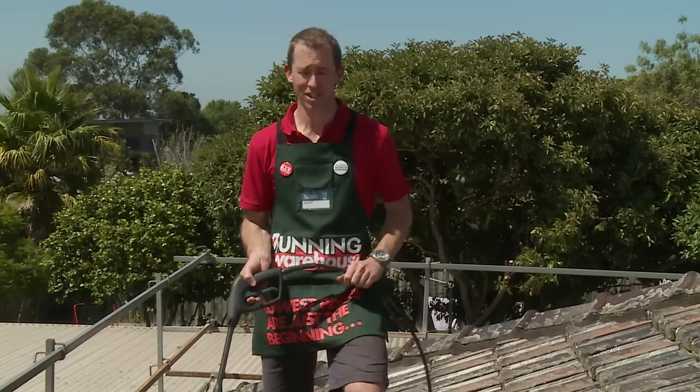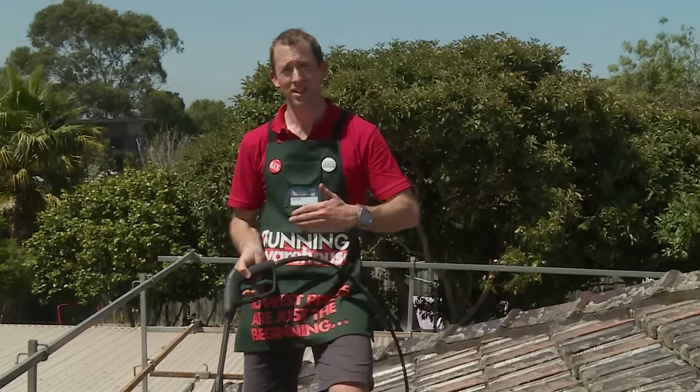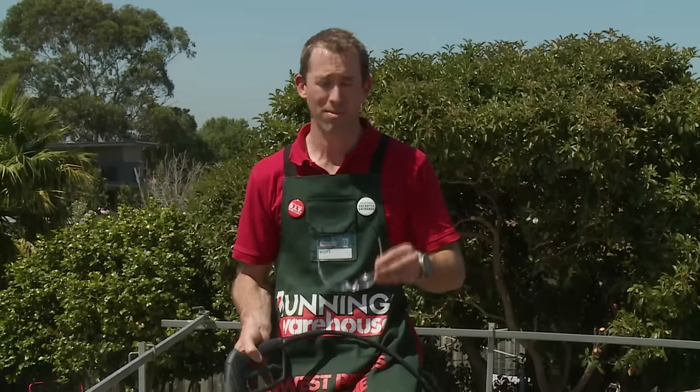I've waited the recommended time that the product suggests. Now I've had a friend pass up the pressure cleaner so I can get into this roof. Make sure you work backwards so you stay on dry tiles, and I'm going to put my glasses back on because when you're cleaning the roof water can spray up — safety first. Now let's get into this roof.